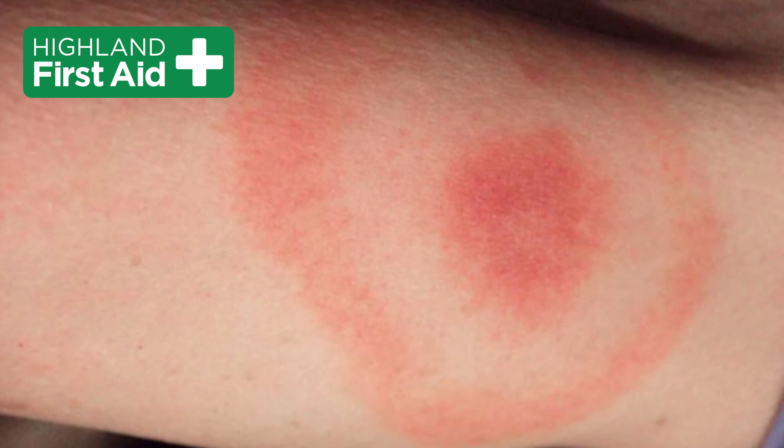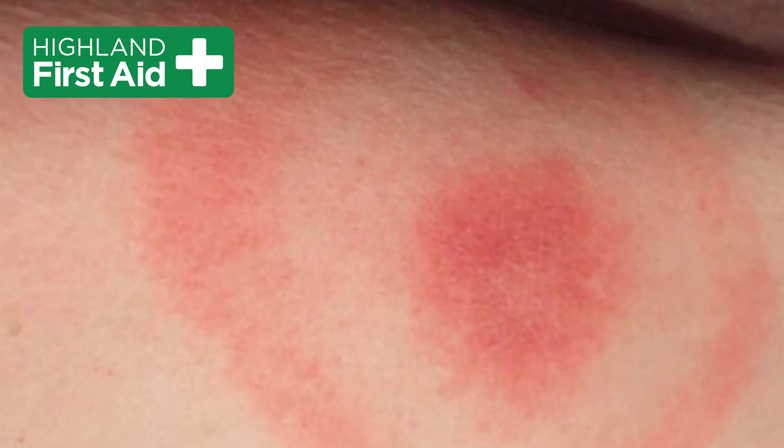The main thing we need to be concerned about is Lyme disease. It has flu-like symptoms, hot achy limbs. You might also get the classic red bullseye rash, but not everybody who has Lyme disease gets this. And if not dealt with promptly by your doctor it can lead to very serious complications.